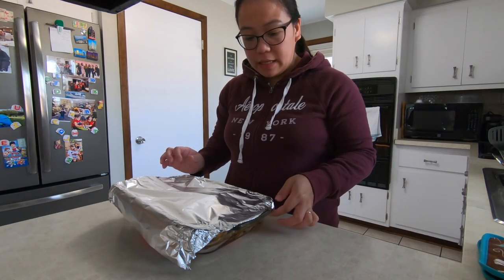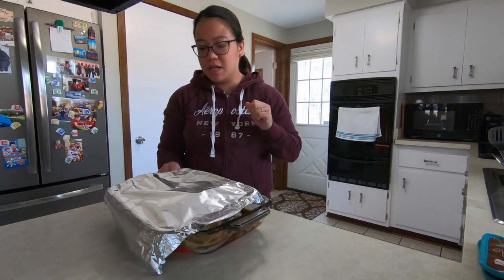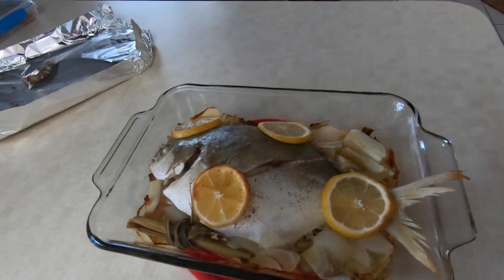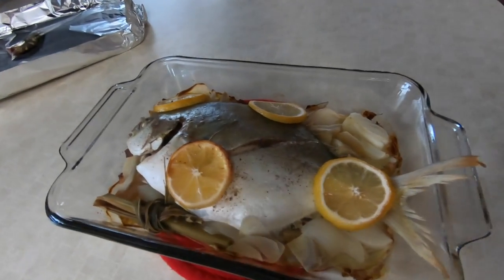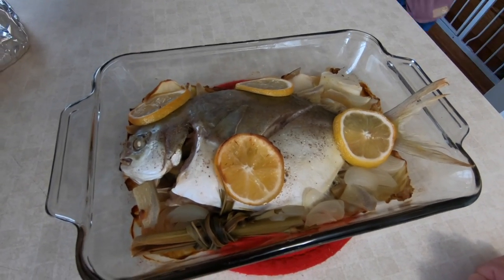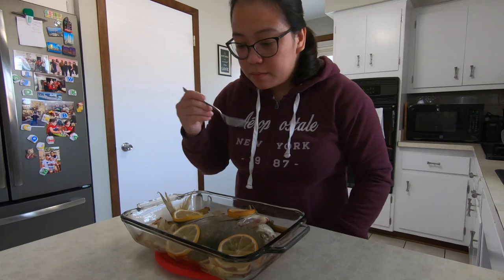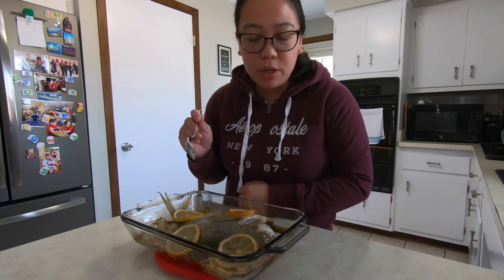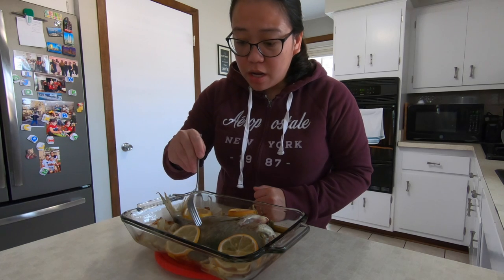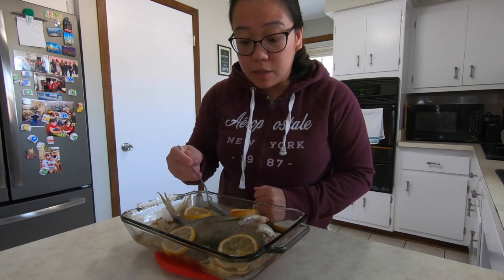Smells really, really good. Here you go guys — after an hour. It looks yummy, smells really good. I like the aroma of the cabbage, and the lemon in it with the ginger, and also this lemongrass really helps it smell really good.